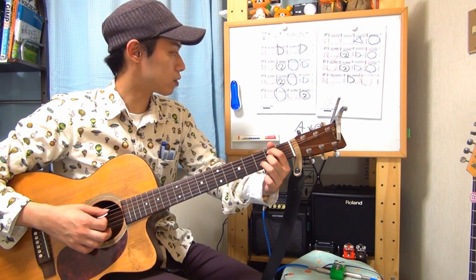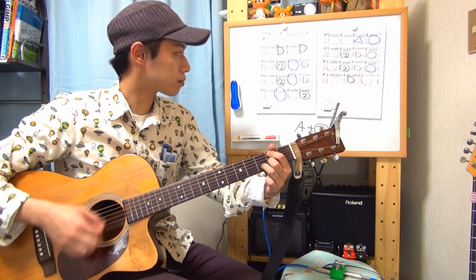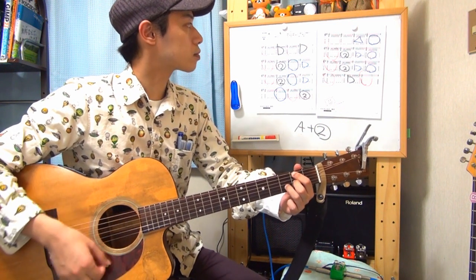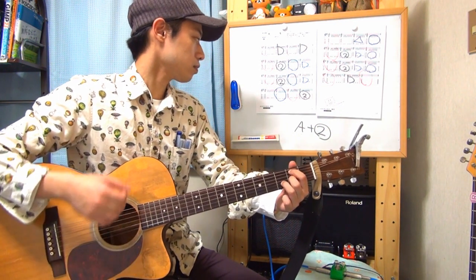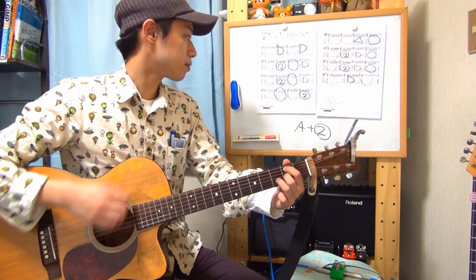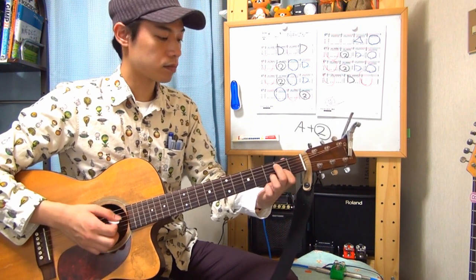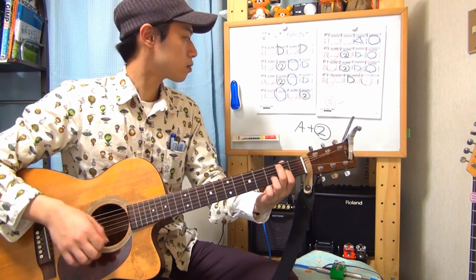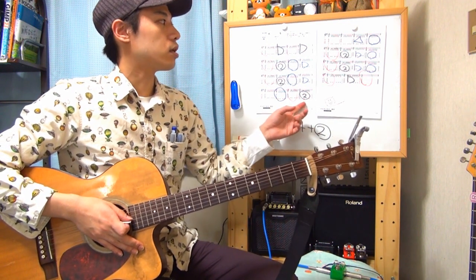次はBコードというものです。人差し指で5弦の2フレット、中指で3弦の2フレット、薬指で2弦の3フレットを押さえて、6弦以外を弾くコードです。この曲の中で1箇所しか出てきません。そのあとは知っているコードばかりです。